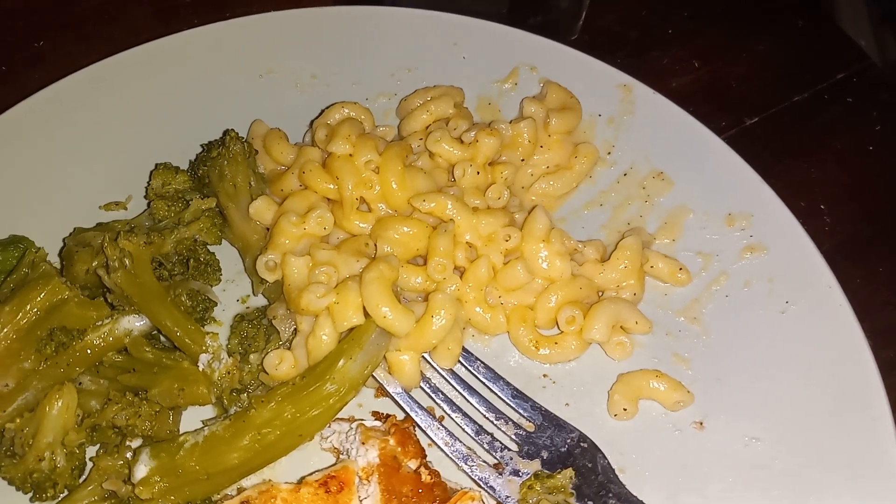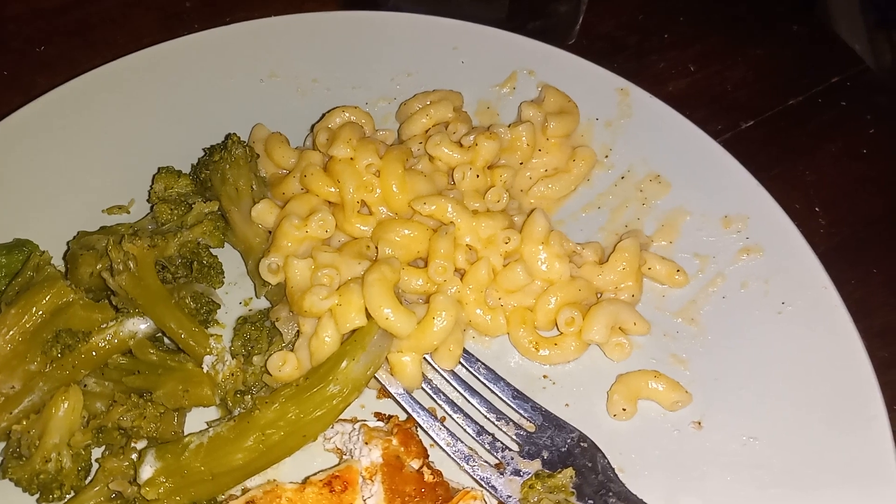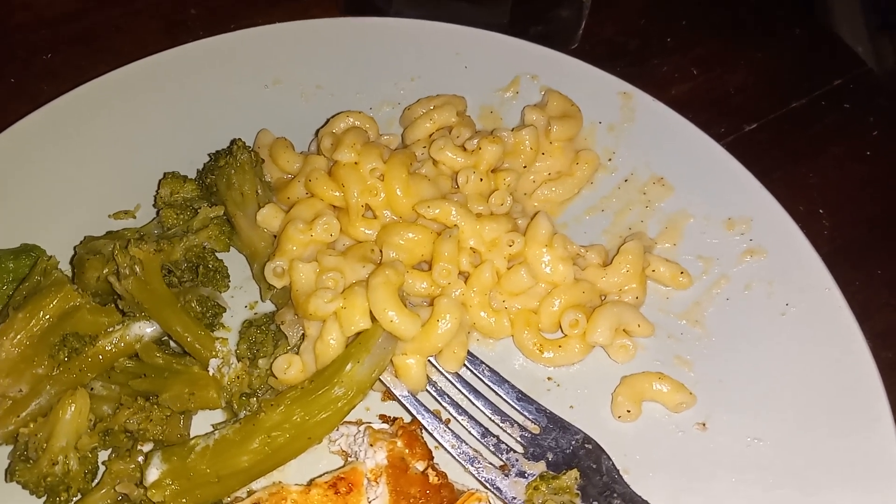Season your macaroni after you have rinsed it. Do not cook your macaroni until it's all the way done, because you're going to continue to cook it after you add the cheese, the milk, and the butter.